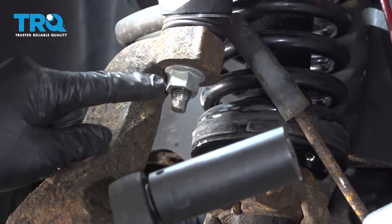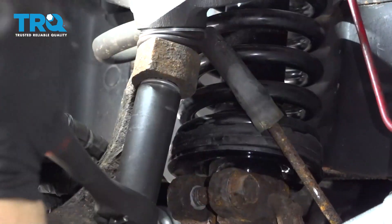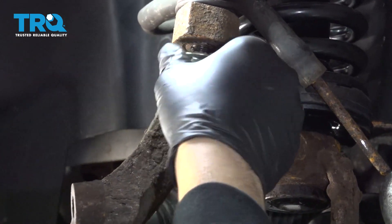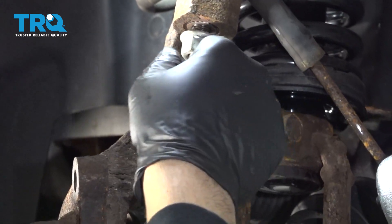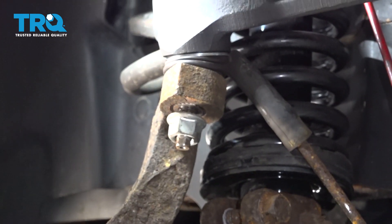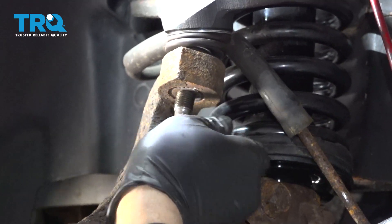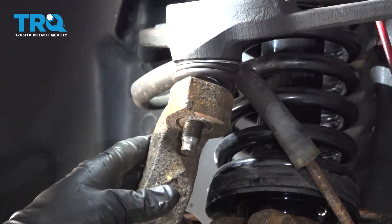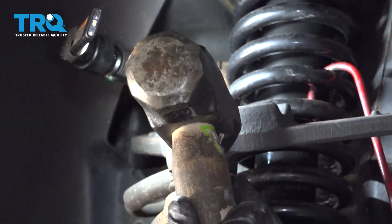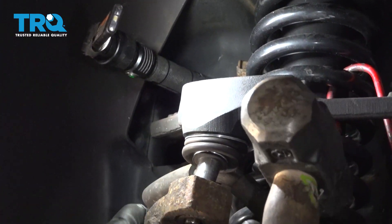Using a 21-millimeter socket, go ahead and loosen the upper control arm bolt here. You want to keep it on a few threads, and then we're going to bonk the upper knuckle here to release the control arm. Be careful once this releases, because now the only thing holding this knuckle is the lower ball joint — when you release this, the knuckle will swing out.